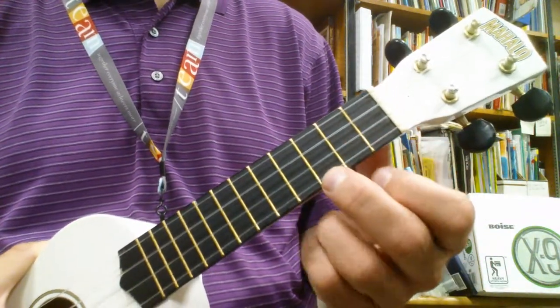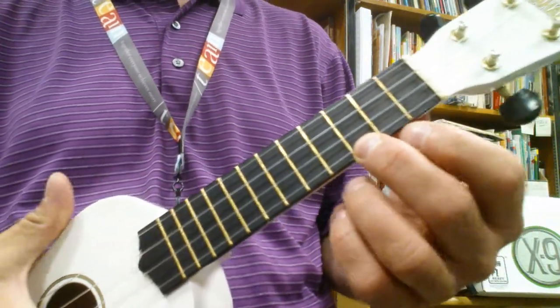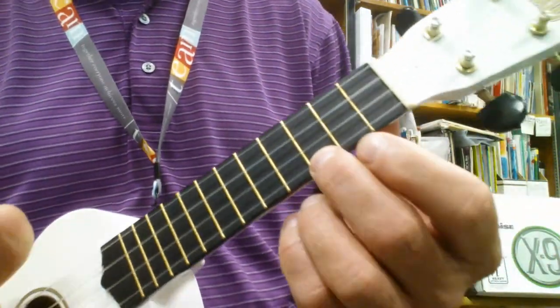Hi. I'm going to show you how to play Pricetag today. I'm going to play you through first a couple times, and then I'll show you the chords and the voicings.